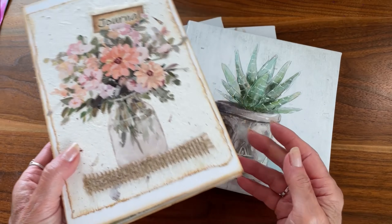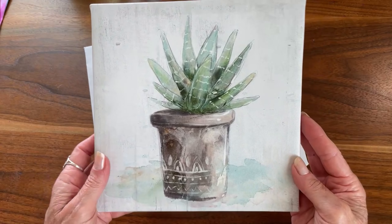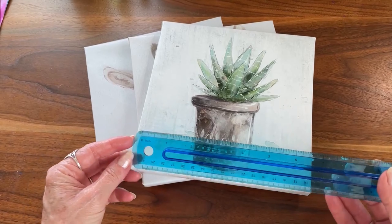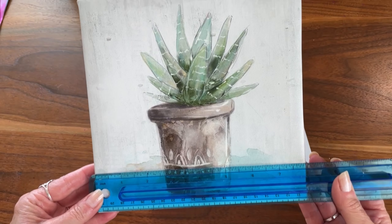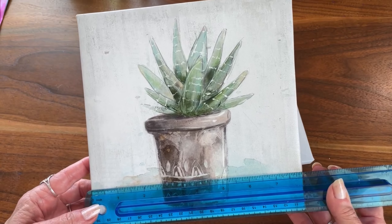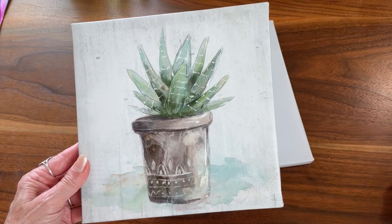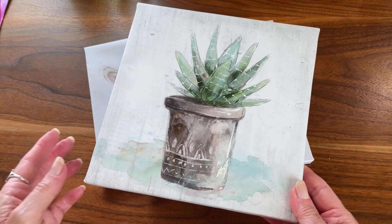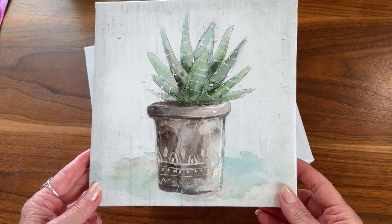Last time I was in the Dollar Tree, I didn't see these little-size canvases — but that doesn't mean they won't have them again, or maybe they have them in your Dollar Tree and just didn't have them in mine. All three of these are 8 inches by 8 inches. And I think the ones I've seen lately are like 10 by 10. I guess maybe you could still use them, though I thought they were a bit too big for a journal.